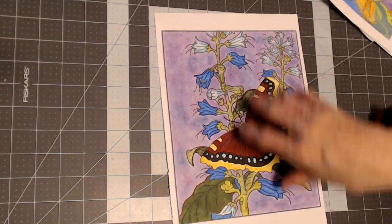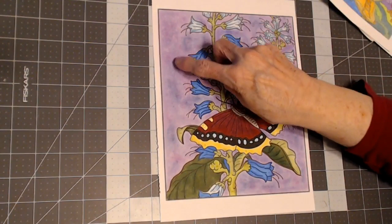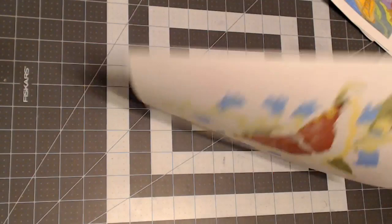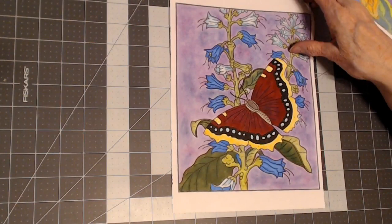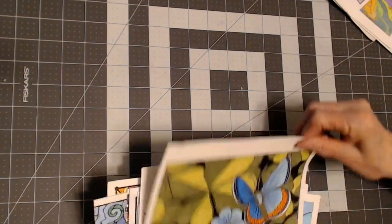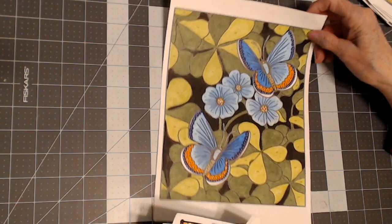This is from Creative Haven too — a color by number. You'll notice the spaces here are a lot larger, but it's still lightly printed and the numbers are small, so you still come out with a really nice coloring book page. I did a watercolor background there. This is 'Butterflies' by Jan Sovack, and I used alcohol markers. Alcohol markers work, watercolor works, water-based markers work — whatever you care to do. This is also by Jan Sovack from that Butterflies book.